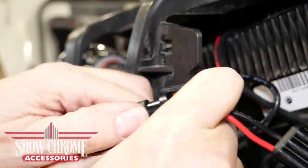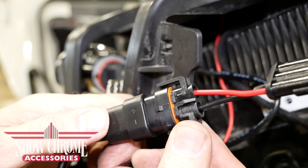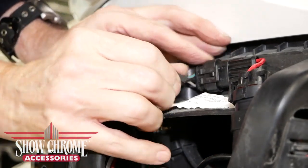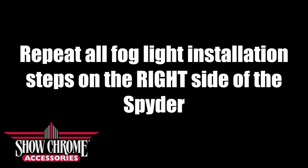There's a plus and minus side on the light bulb connector — make sure the red wire is on the plus side when connected. Connect the spider harness to the fog light connector. Now repeat all of the fog light installation steps on the right side of the Spyder.